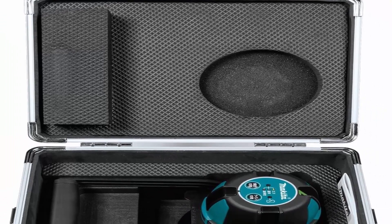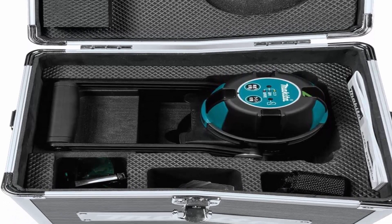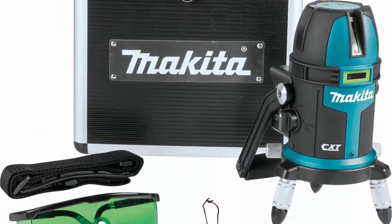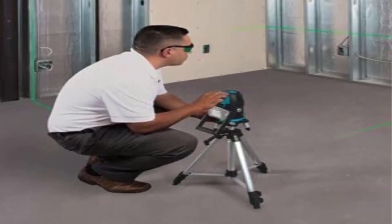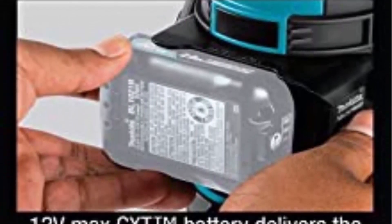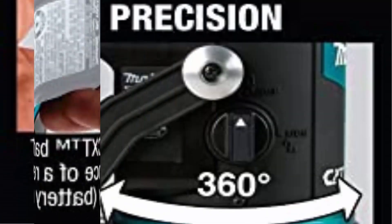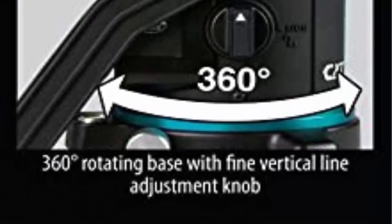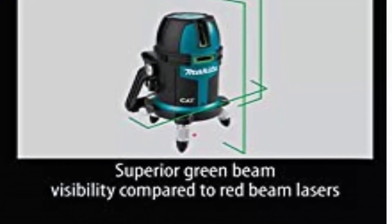Makita has an expanding line of laser instruments engineered for increased accuracy and productivity. The 12V MAX CXT Self-Leveling Multi-Line Green Laser, SK209GDZ, tool only — batteries and charger sold separately — is a highly precise, highly visible, and durable laser for leveling, aligning, plumbing, and squaring. The green beam laser technology provides increased visibility in bright light jobsite environments, and fast self-leveling line stability is achieved in 3 seconds for increased productivity.